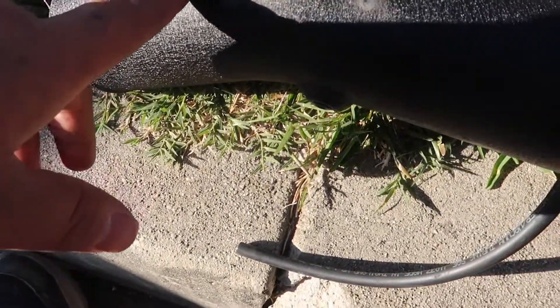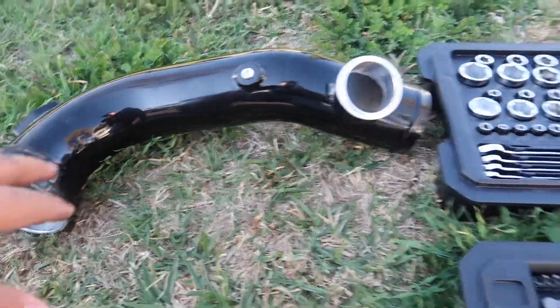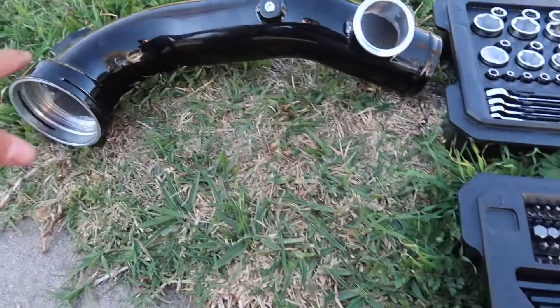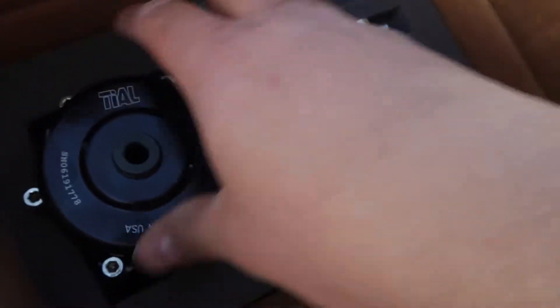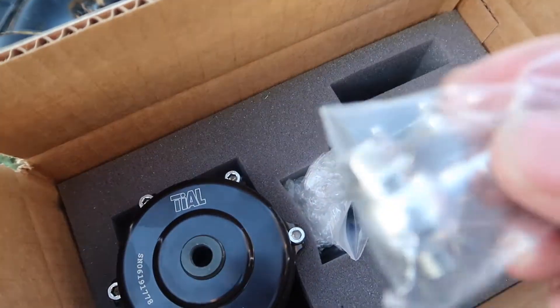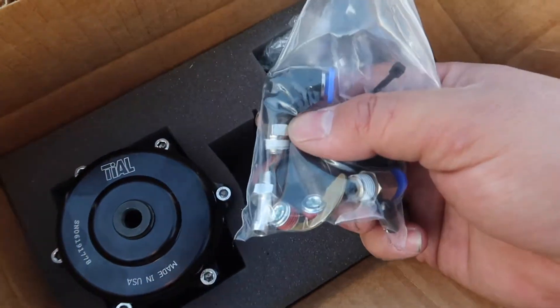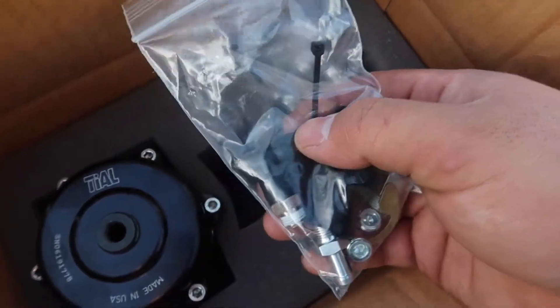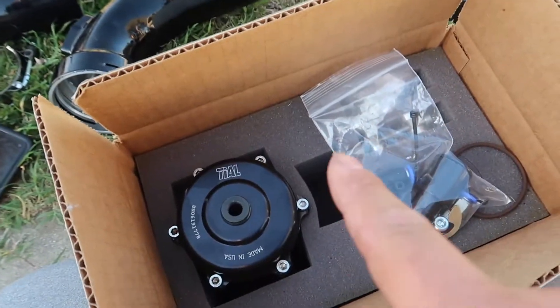Honestly, looking at this charge pipe it looks like it might actually be a BMS charge pipe. Anyway, we're gonna go with a gloss black one — this is the gloss one. I went with gloss because I just wanted a gloss one. I did get an o-ring, so we are gonna be placing it in here in this little slot. The reason I'm not gonna use this fitting is because I'm gonna be using the blow-off valve adapter with the quick connect fittings, so I'm using a hard line instead of the rubber line, which should be better.